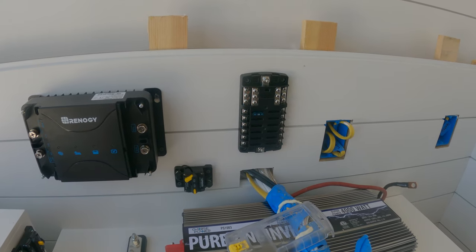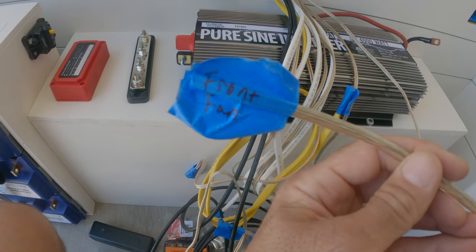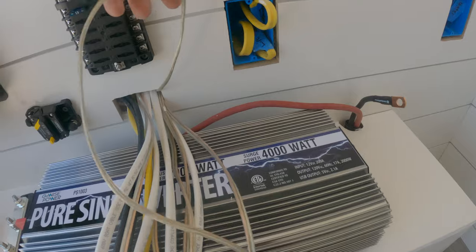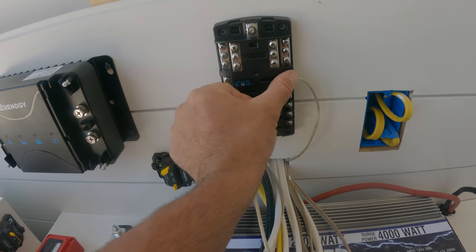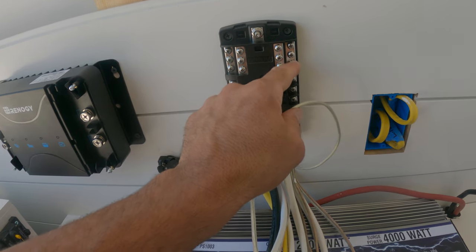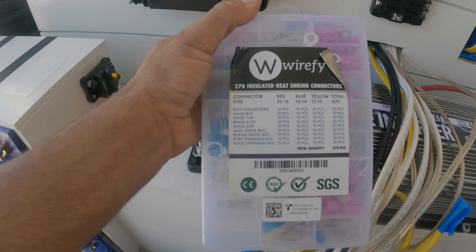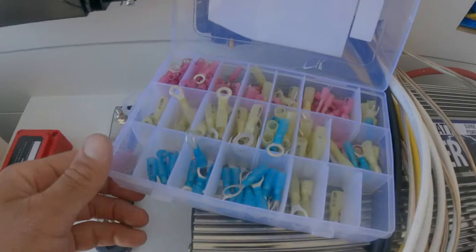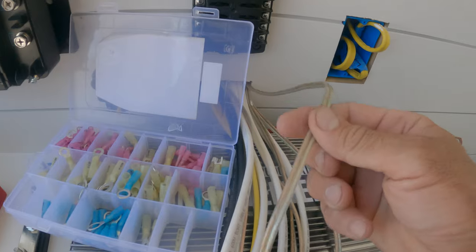If you followed along you know I told you guys to mark all of your wires so you know which is which. This is going to be the front fan. Now we can just cut this wire down to size and connect the positive to one of the fuse terminals, and then the negative up here to one of the negatives. To make the connection you're going to want one of these little kits — I'll have a link in the description for these DC wire connectors. You have a lot of different options. The blue ones are going to be the perfect size for the speaker wire.